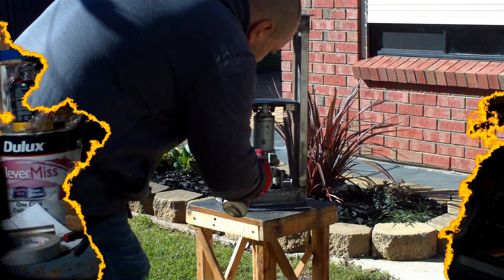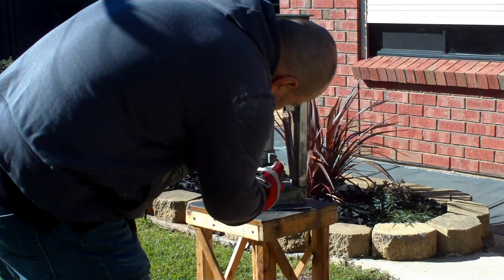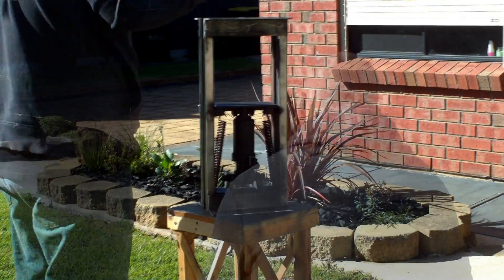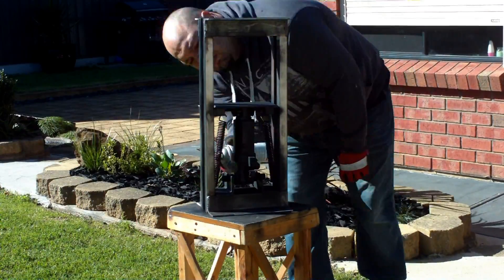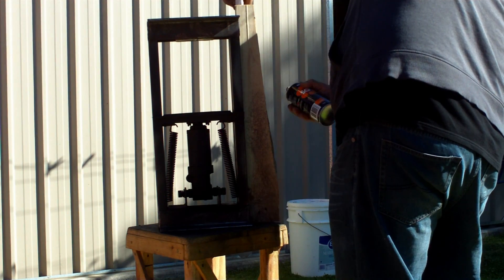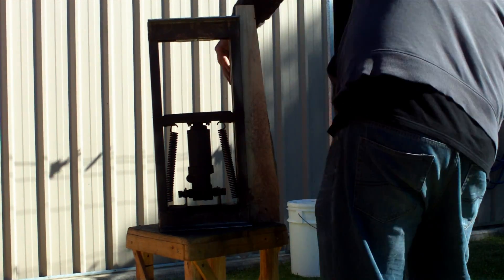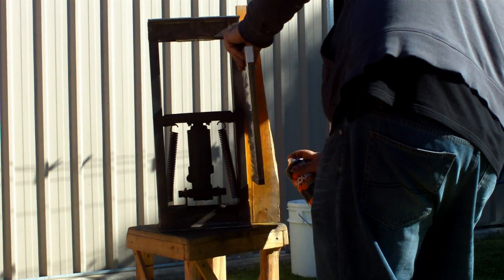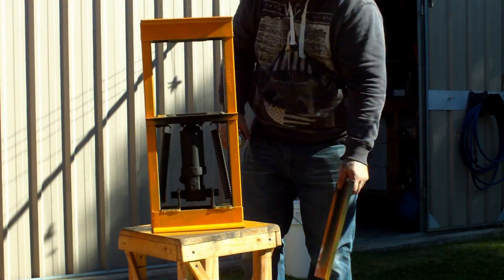I'm gonna get wet water. Delicious hot and thick. We'll be right back.